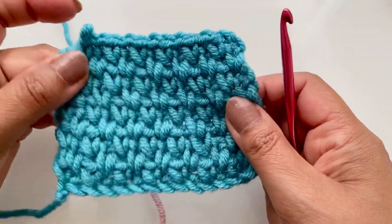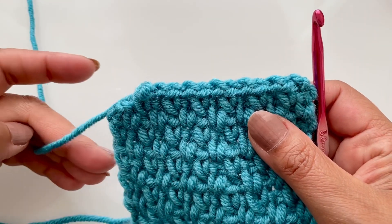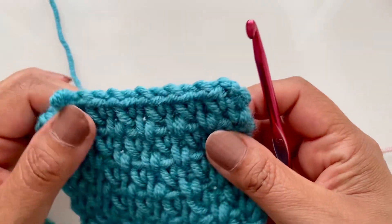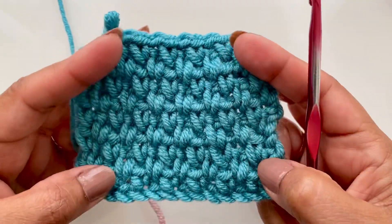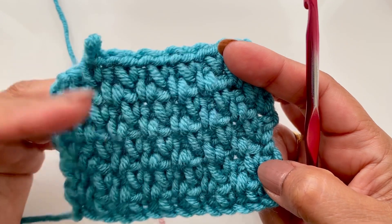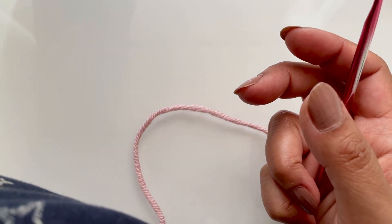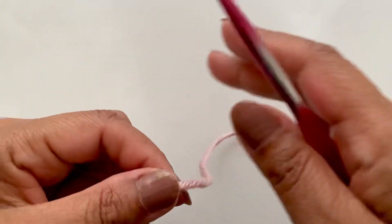You can change colors at the end of every round and leave your yarn ends to weave in after — it looks very pretty with different colors. If you've got odd spare bits of yarn you just want to use up, it will look really great. For this tutorial I'm going to stick with the same color, but I will show you what you would need to do if you were to change color.